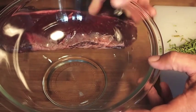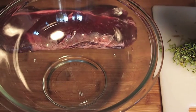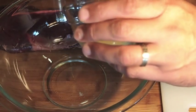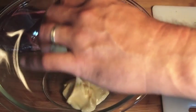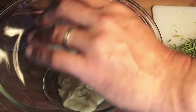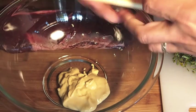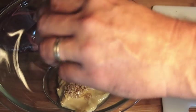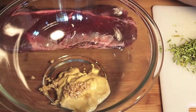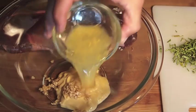I found this recipe online — it's a really really good recipe so I wanted to share it with you guys. First thing we're going to have four tablespoons of Dijon mustard; this is for a marinade. Then three cloves of crushed garlic, and this is the juice and the zest from one whole lemon.